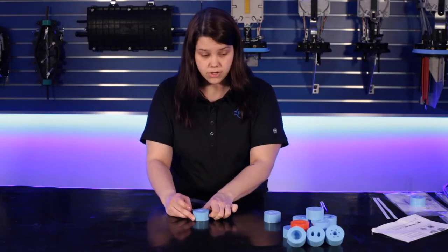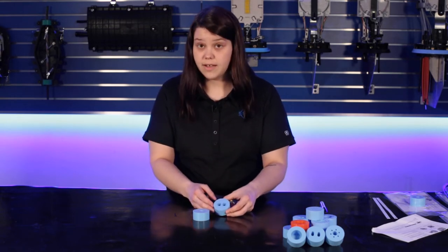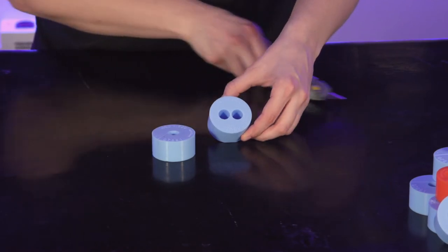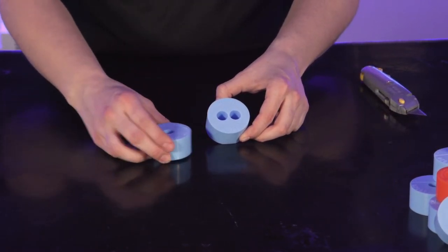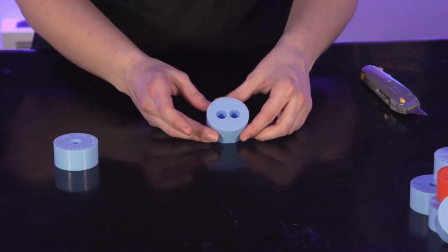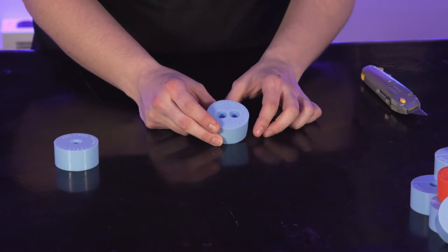In the case that you're using a multi-hole grommet, or a grommet that does not have a slit line — such as this two-hole grommet — we're going to have to draw all the slit lines on here. For any grommets that do not have a slit line already on the surface, please see the installation instructions provided in all Coyote silicone grommet kits.